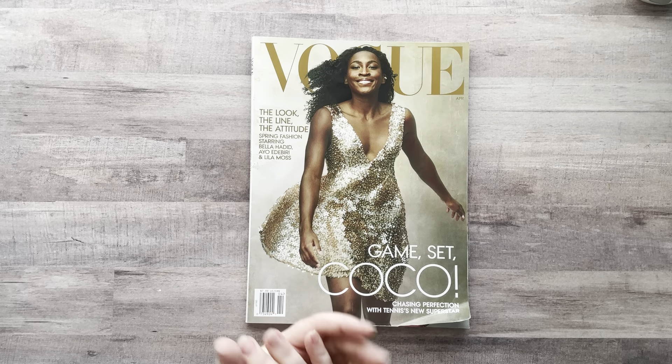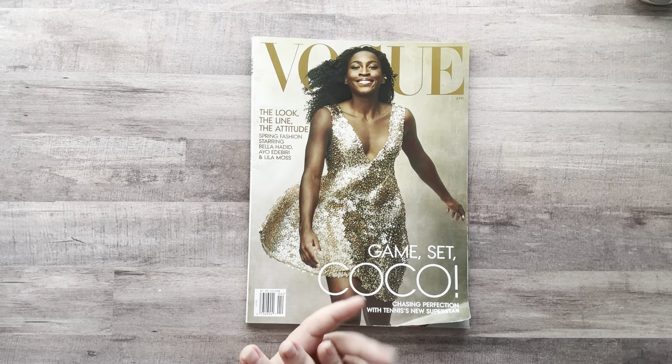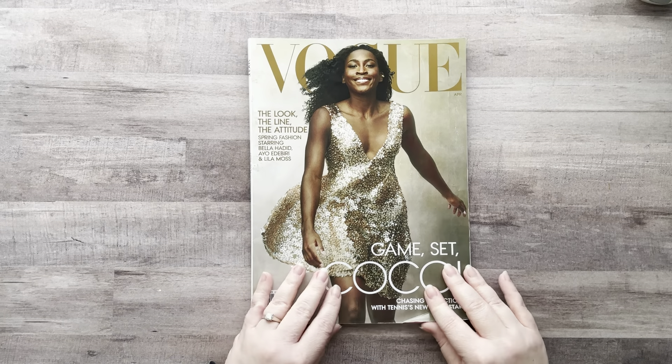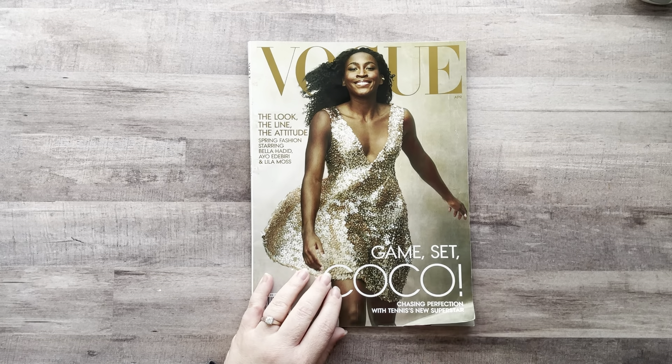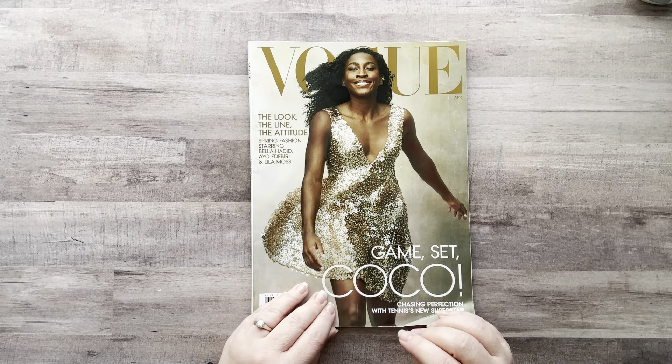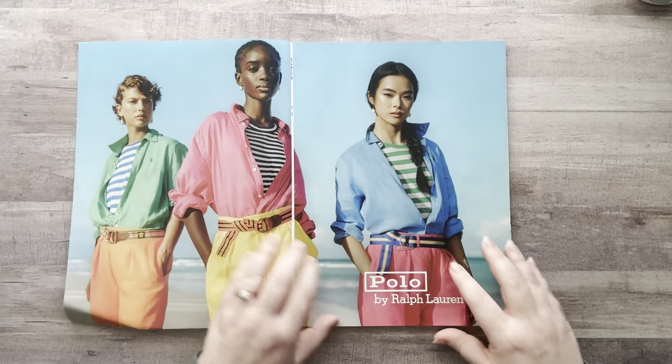Then I'm going to give myself 30 minutes to fussy cut everything out and see how much I can get done in that time. So without further ado, let's get started. I have my clock — okay, let's go!